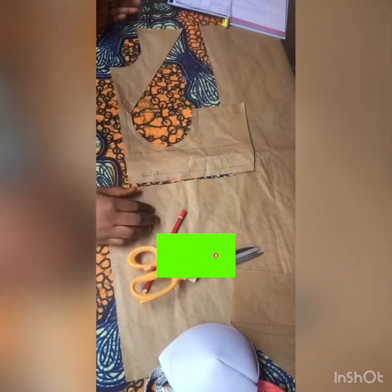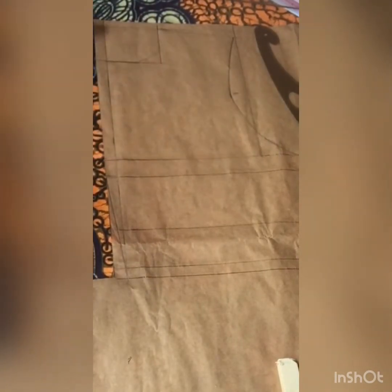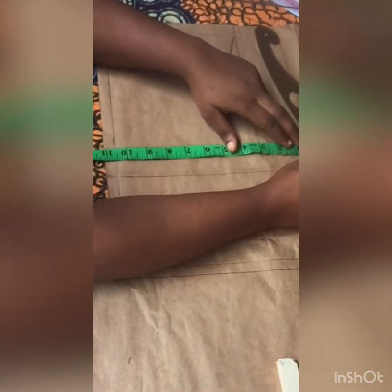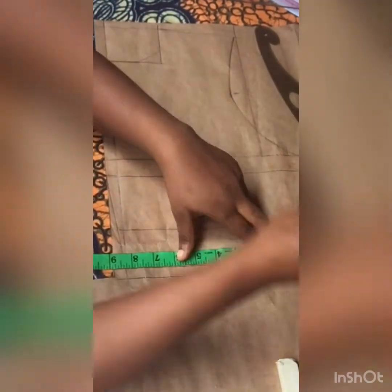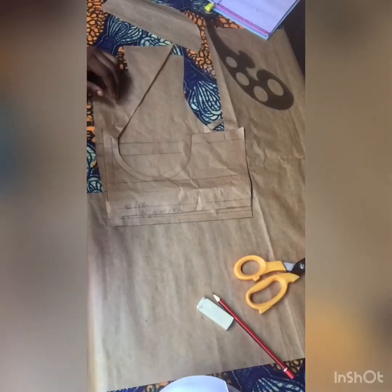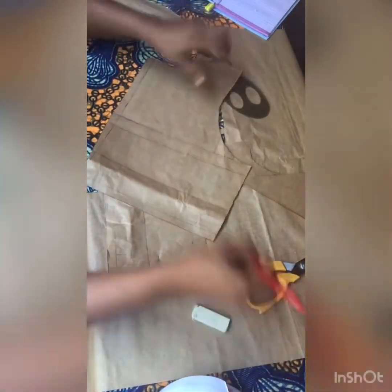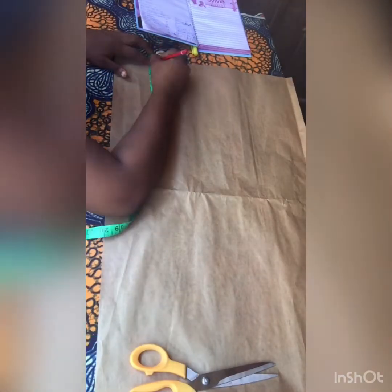I'm done cutting the front, so I'll go ahead and do the back. At the armhole part I came in by one inch because it's a sleeveless dress. I gave a half-inch zipper allowance for the top part and went up by five inches. The way I connected from the waistline upwards is the zip curve line, and I went ahead to cut that out.